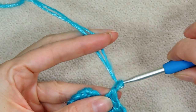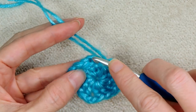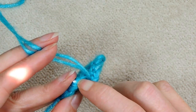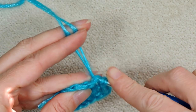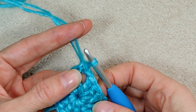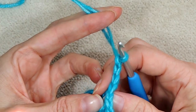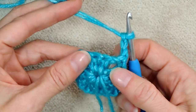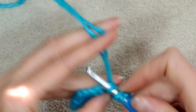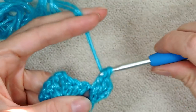To join, we're going to chain one and single crochet to the top of that chain three. Push your hook in — you want to get two loops on your hook — bring your yarn back and single crochet: wrap your yarn and take off both loops. Now you can hold your corner open. Chain three — one, two, three. Turn your work and two double crochets into this first corner. That makes half of this corner.